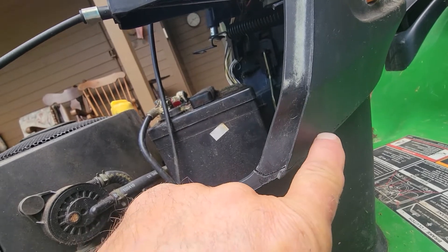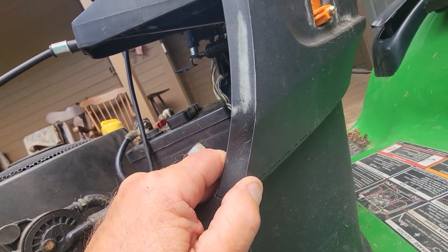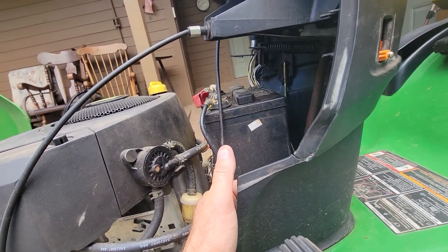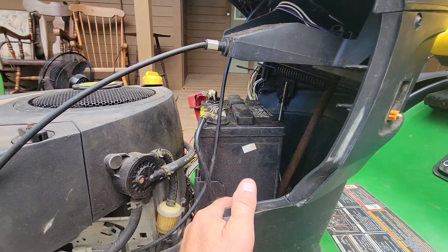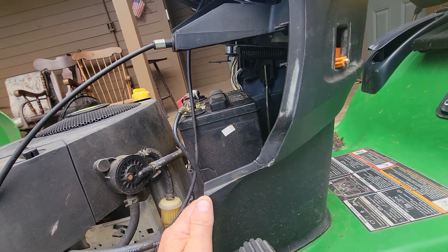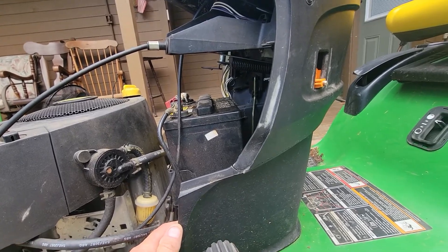If I drill holes and put a whole bunch of zip ties every inch, it would probably do the trick, but it will not be attractive. The homeowner doesn't care — he just wants it to stay working. To buy one of these pieces, I tried looking and haven't found one yet. I'm sure I could get one from a boneyard. So I want to do the quicker repair. I've got a little five-minute epoxy I can mix. Let me get out some tools and see what I come up with.